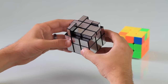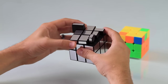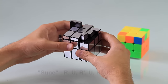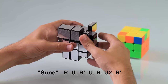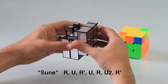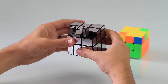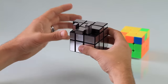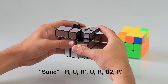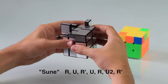You also might end up with a variation where all the pieces on top are flat except for two opposite corners. Whenever you have this, make sure the two opposite corner pieces are in the top left position and the other one in the bottom right position, then do the standard sune move: right, up, right prime, up, right, up two times, right prime. You're going to end up with another variation where you have two corner pieces that are up. When you have this, make sure the two pieces are in the bottom left and bottom right directions facing you, then do the same move: right, up, right prime, up, right, up two times, right prime.